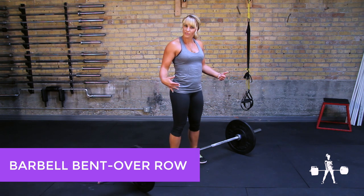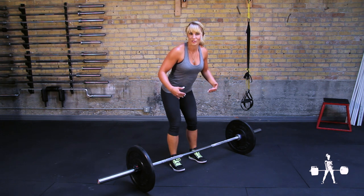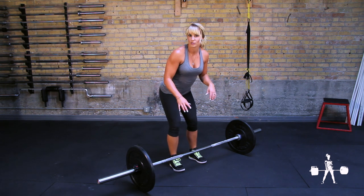For the barbell bent over row, you're going to deadlift the bar into position, push your hips back until your torso is about 45 degrees, double overhand grip, row up until the bar is just above your belly button, keeping your shoulders down away from your ears, right back down. So it looks like this.